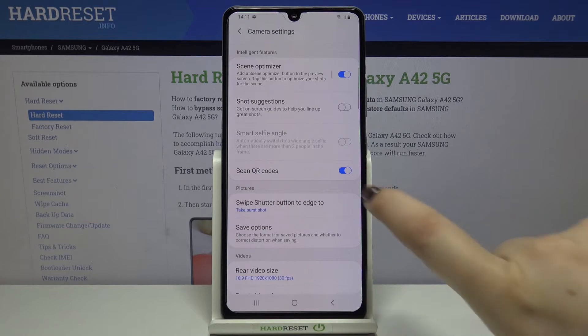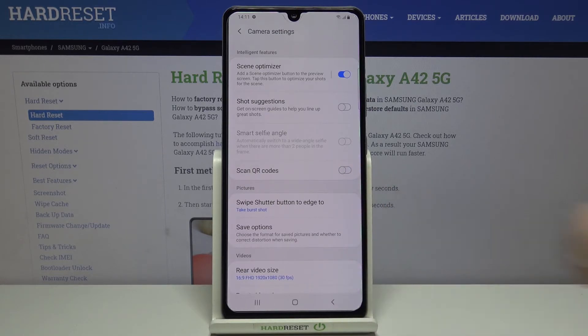If you want to turn it off, just tap on the switcher again, and from now on it is not active. But I highly recommend leaving it on, because it is the fastest way to scan QR codes without the need to download and install any third-party apps.